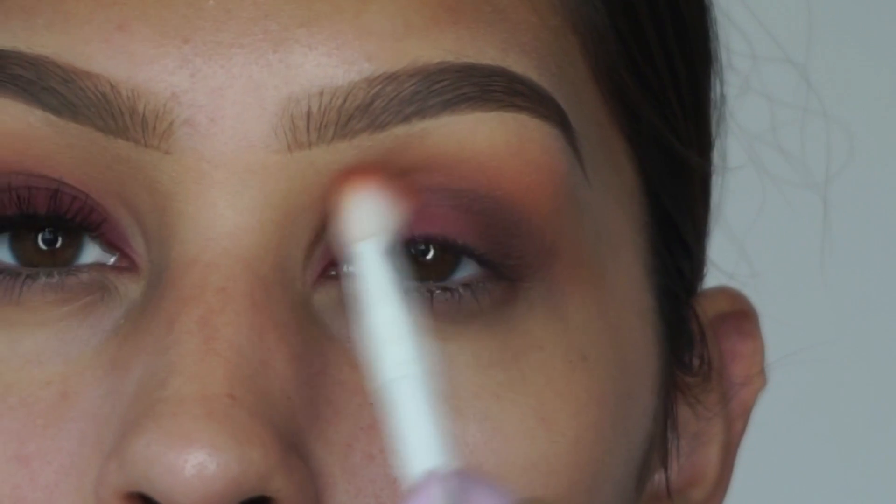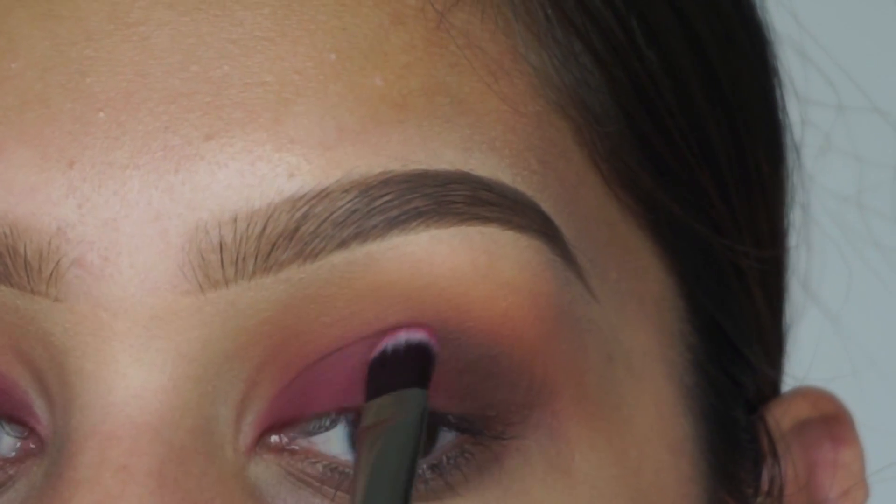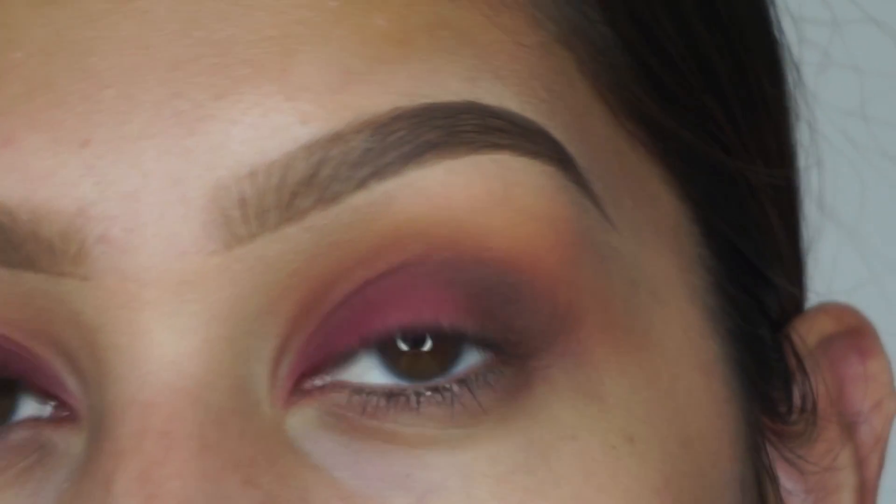Then I'm taking my blending brush again with no additional product and just blending everything to make sure it all looks nice. And then again I'm putting love letter all over my lid to intensify it.